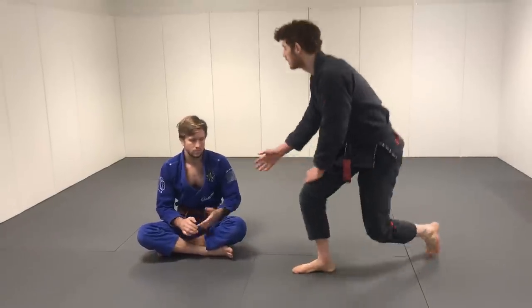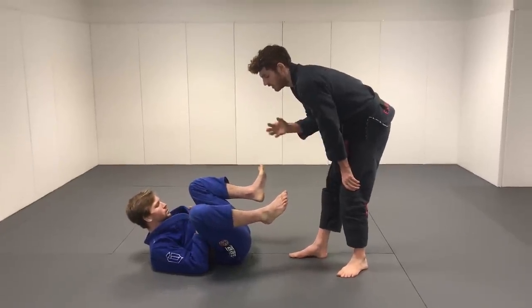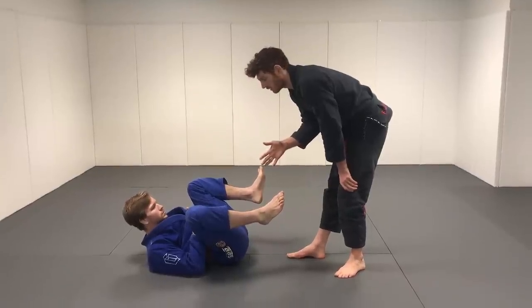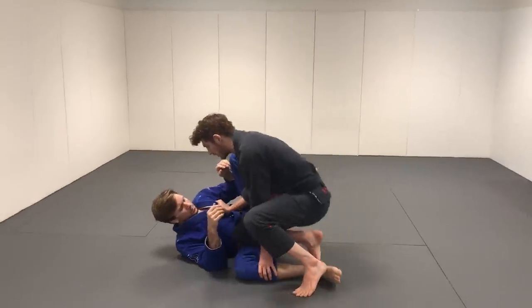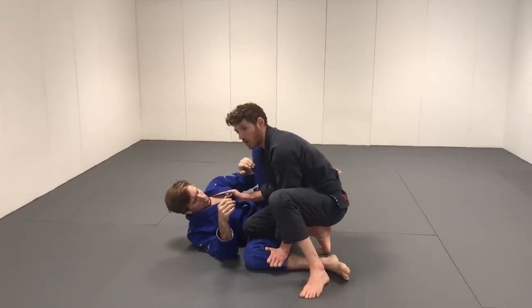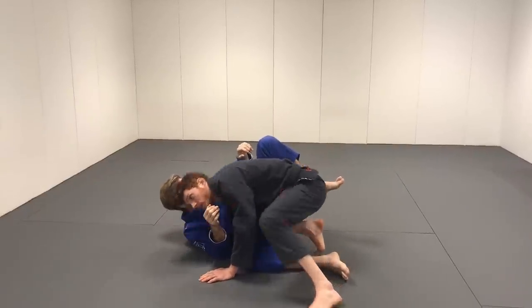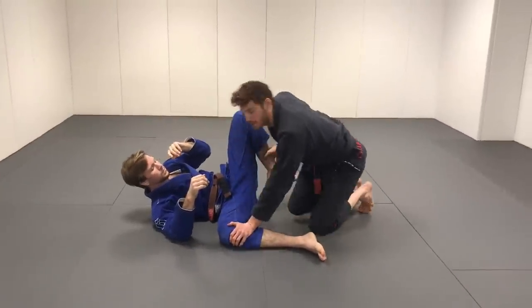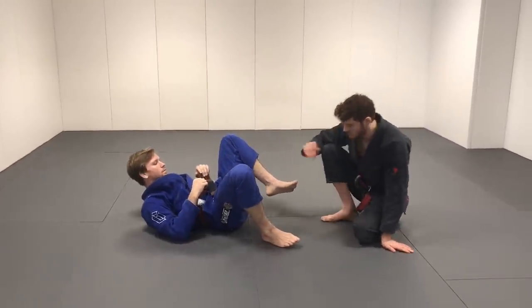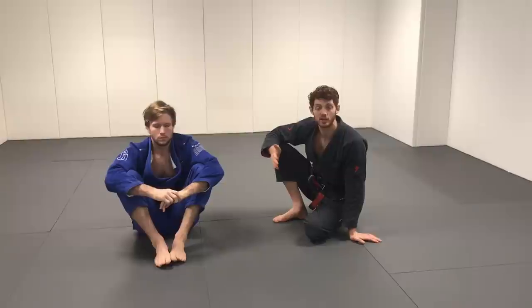First off, I want to talk about one of the main mistakes I see when people are trying to work it — a lot of people view the knee cut like it's this one pass you do one way. There's a lot of confusion or disagreement: some people like to grab the lapel and drop the shin, some people say you have to drop your head down low and underhook, some say you want to control the leg. There's disagreement about which way is the right way.